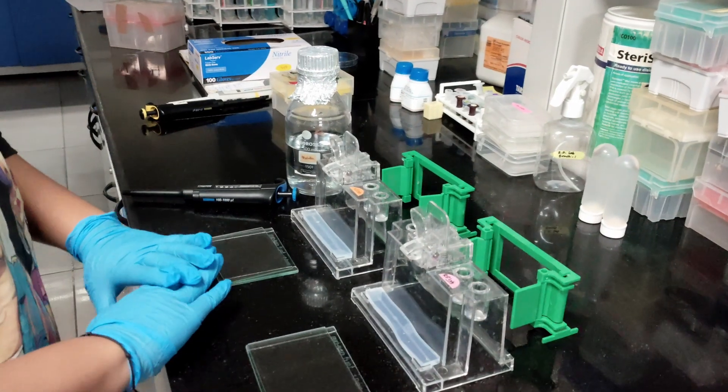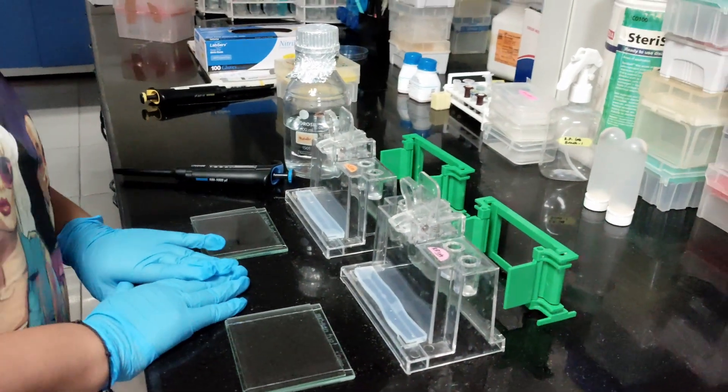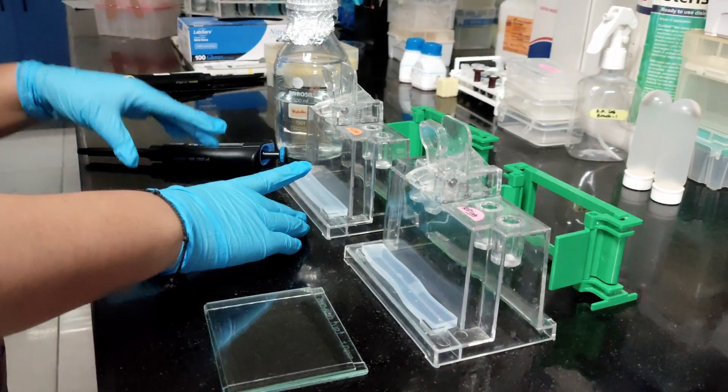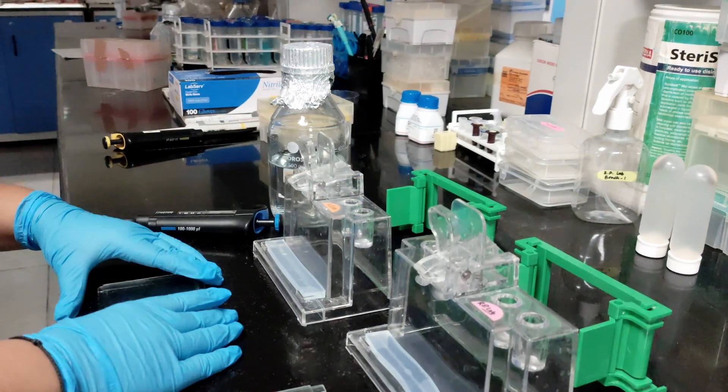Good morning everyone. Today I'm going to teach you how to make SDS-PAGE gels. First, we are going to set up the plates. Before making any SDS-PAGE, this equipment is known as the SDS-PAGE caster.